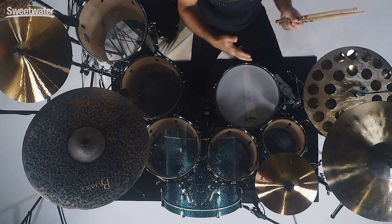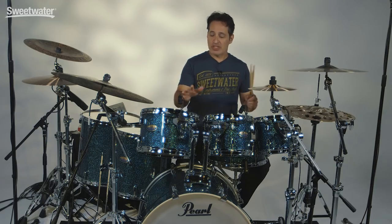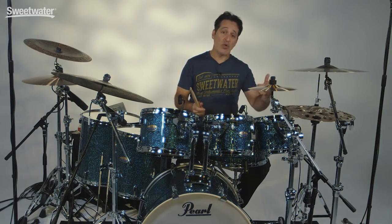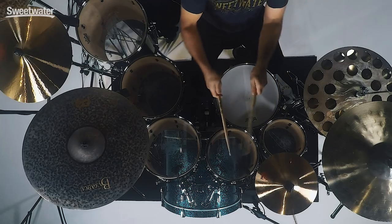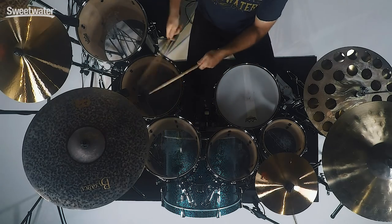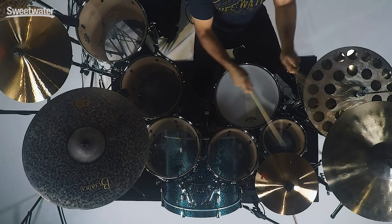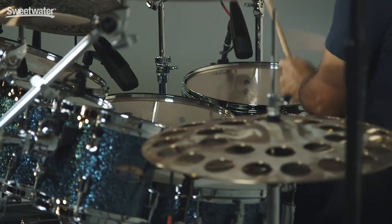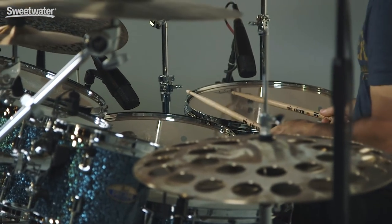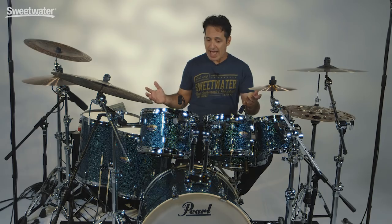And if you want to get even more attack and more cut, put a single ply head like an Ambassador or a G1. But right now with the Emperors, these drums sound fat. Let me put the snare wires back on and play them again for you. Just a killer punchy but deep sound. This is a big drum kit — seven pieces — so having all of these tones from really high to really low is a nice thing to have.